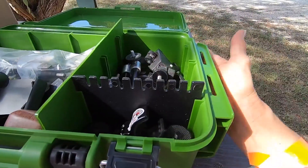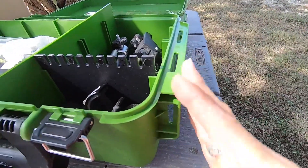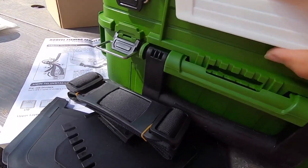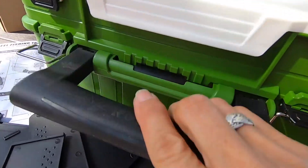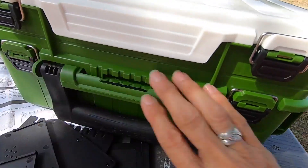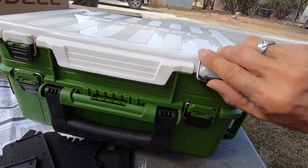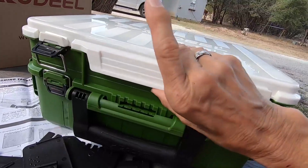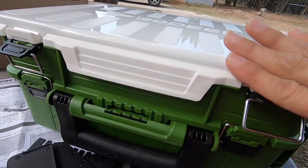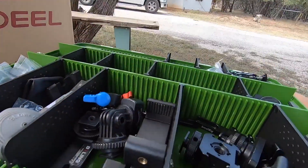It also adds sturdiness to the bottom section — the engineering-minded will understand that this edge adds sturdiness to the base. Multiple ways it latches: you've got this sweet mechanism here, then you've got two clips, so three ways to keep the bottom layer closed. I'm really impressed with that. You've got two more clips up here for the top layer, and this is also a clip — so there's all this redundancy in not losing your stuff in the gravel. I'm in love with that.